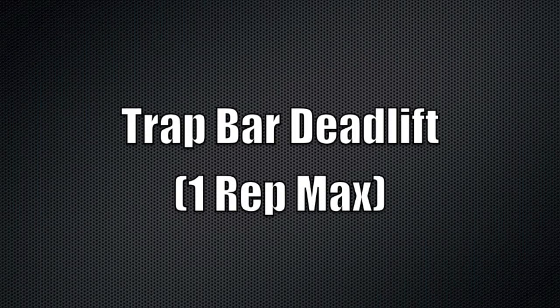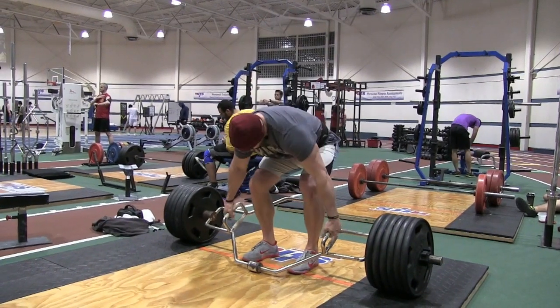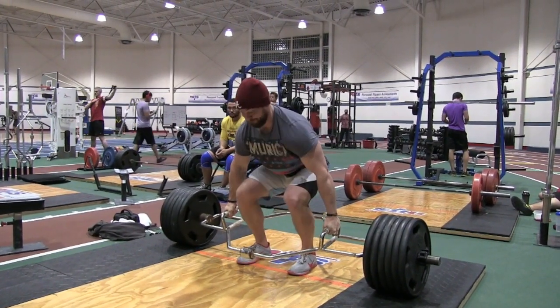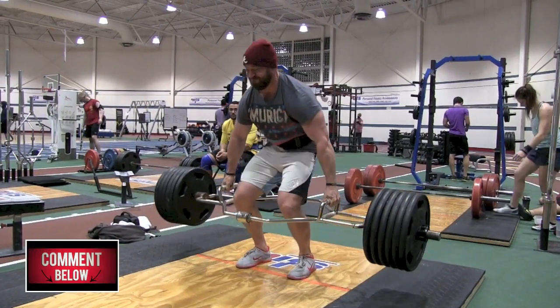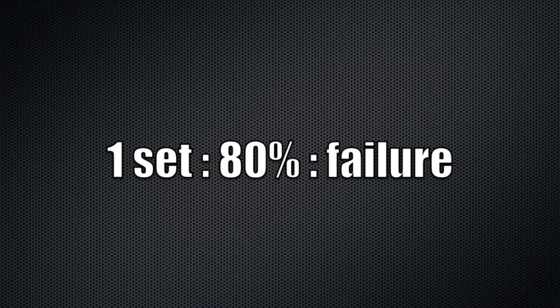The variation I'm talking about is the trap bar deadlift. If you stubbornly think that using a trap bar is just a crutch for those that can't pull sumo or conventional style, then you're really missing out on a lot of good gains that you could be getting if you actually threw it in.